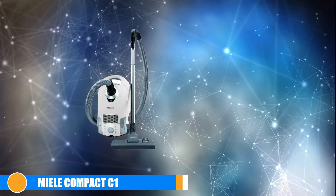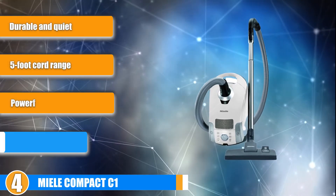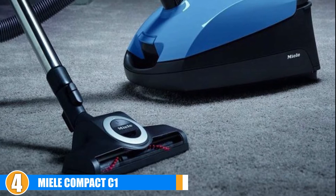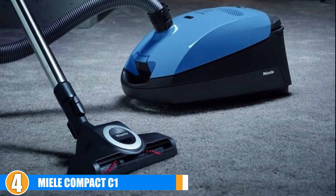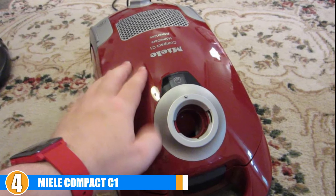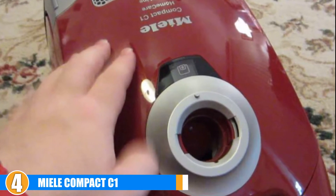Next at number 4, we have the Miele Compact C1. The Compact C1 from Miele is a canister vacuum designed with hard floors in mind. The brush does not rotate, unlike many other tile vacuums. However, the head has a foot switch for changing between carpet and hard floor modes with ease, and the head offers direct suction to make up for the lack of bristles. The power of the 1200-watt canister vacuum is evident in its six options for suction power, allowing you to quickly adapt to different floor types and debris. The only downside to this switch is that it is close to the floor, requiring you to bend over frequently.